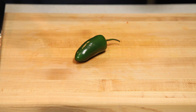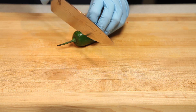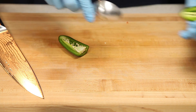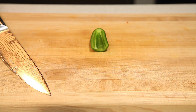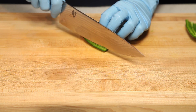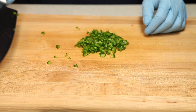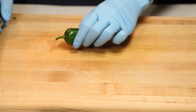Next, we're going to work on our jalapeños. Notice I'm wearing gloves — I highly recommend wearing gloves. We're going to start by chopping off the tops, then slicing each one in half, and scooping out the seeds inside. Once we've scooped out the seeds, we're going to wash them. Then we'll dice them up finely and place them in the same bowl as the other veggies. We'll repeat the process for the other two jalapeños.